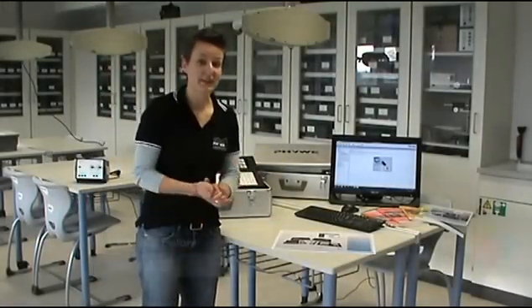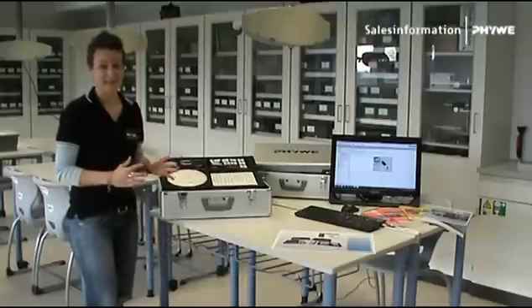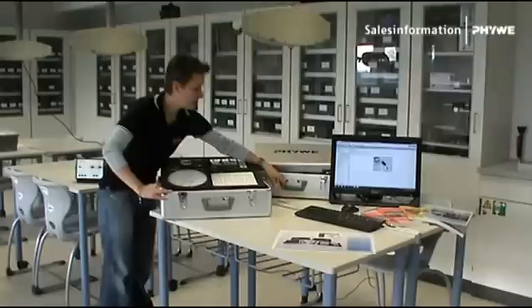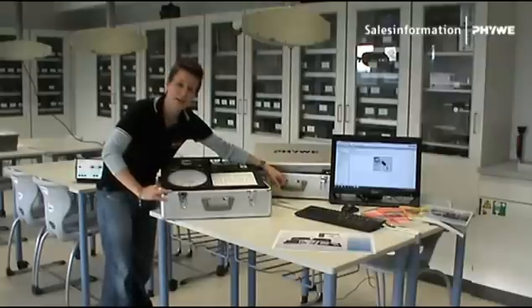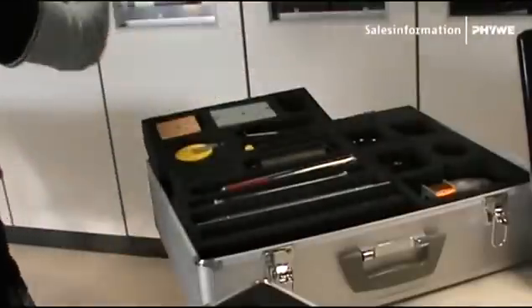Hello and welcome at FUBE. Today I will talk to you about the test physics basics sets. Basically the set is actually two boxes — the first one here, the second there. As you can see, a practical handle so that you can carry the boxes easily from A to B, and the cover you can take off.